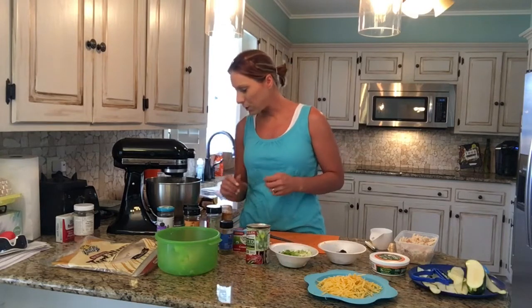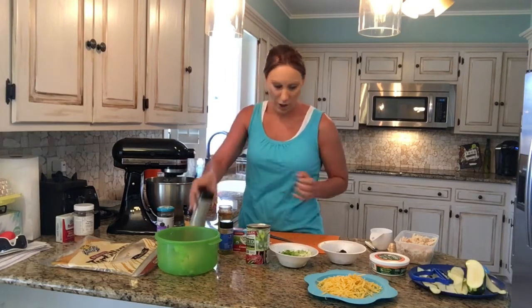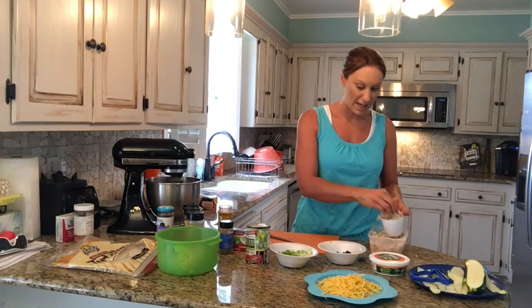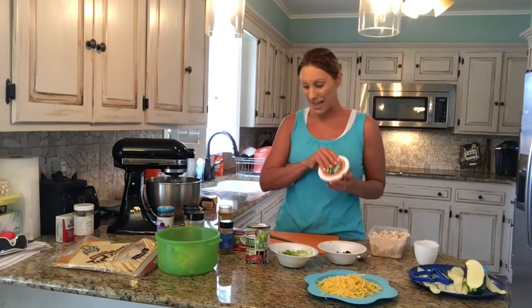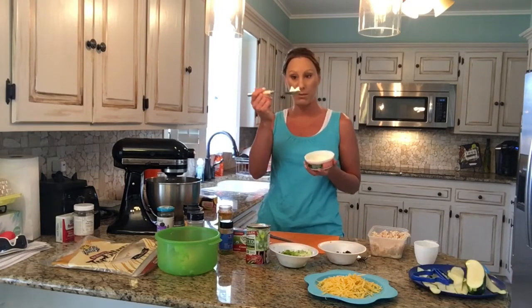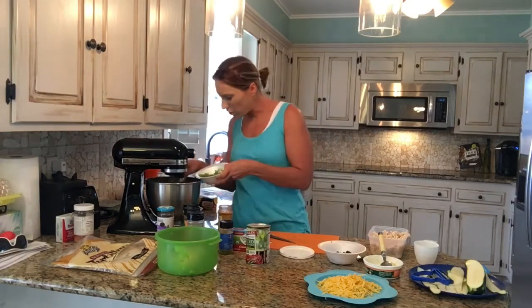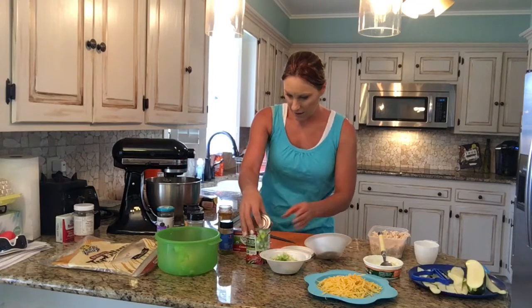I'll put in about half a tablespoon of the French Onion, and then the same with the Ranch — shake that up really good too. Since the whole recipe calls for eight ounces and I'm splitting it into two, I'm just going to do a cup of the shredded chicken. I'm going to use my hands — mix that all around. A little bit of sour cream: the recipe just says a dash, so probably half a tablespoon. Then we'll mix in some green onions — however much you want — and some of these olives. And then half a can of the Rotel.